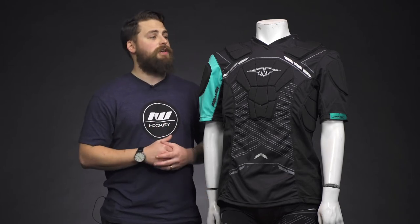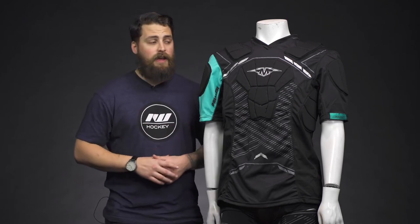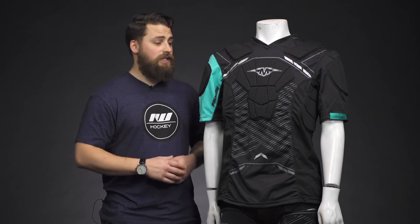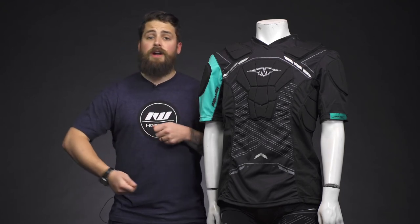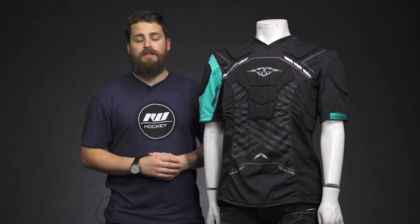The Core Padded Shirt is specifically designed for roller hockey players, but as for me, I don't wear shoulder pads when I play rec level ice hockey or just a pick-up shinny game, so I picked up one of these for myself. It offers great protection on the ice — in case that odd stick comes up and hits you in the chest, or a puck deflects off a stick, you've got protection on the chest, the spine, the ribs, and other areas. Great padded shirt overall. It also comes in senior and junior sizes.